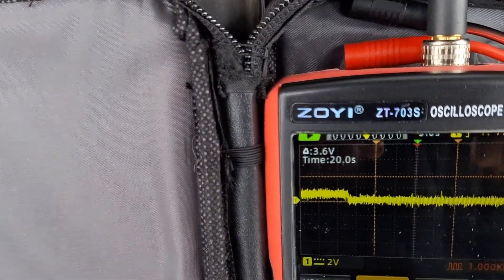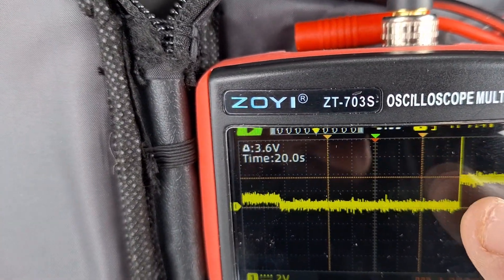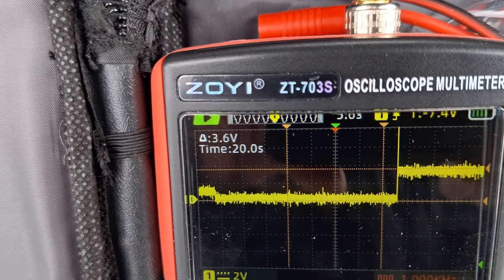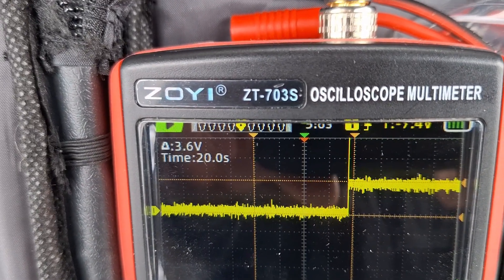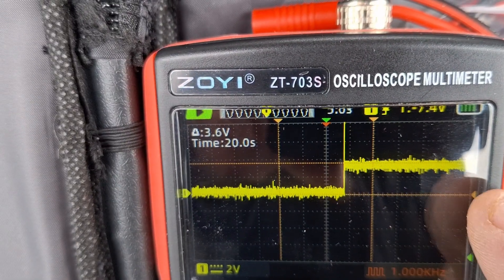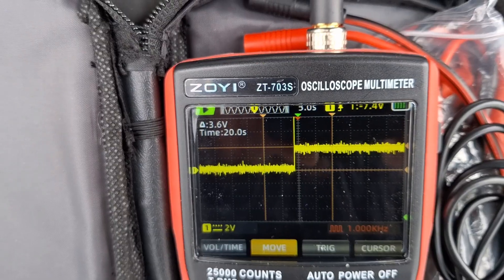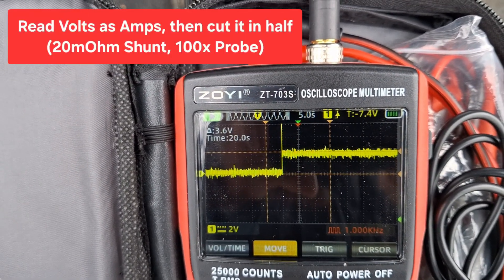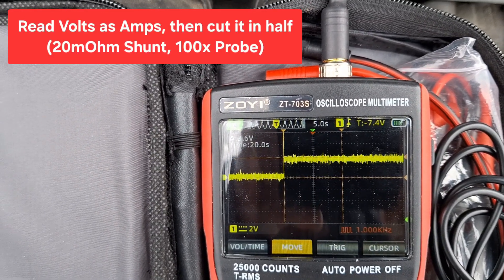Look — right here we had that jump, and you can see I pre-placed a cursor to where that level is, what it went up to. The difference from the zero point to where we are now is 3.6 volts, which we'll read as 3.6 amps. We're going to cut that in half, so we get 1.8 amps.